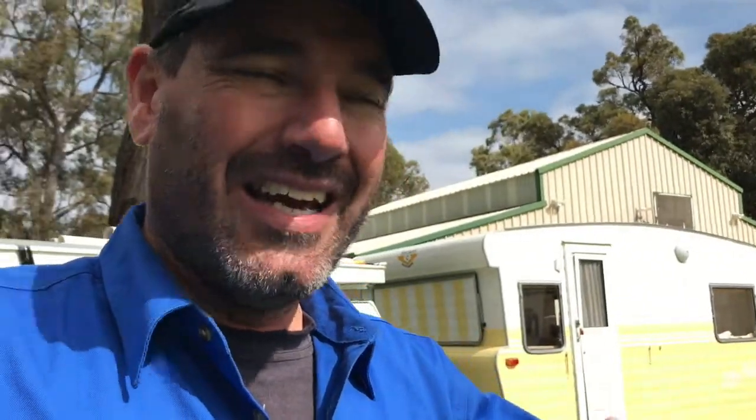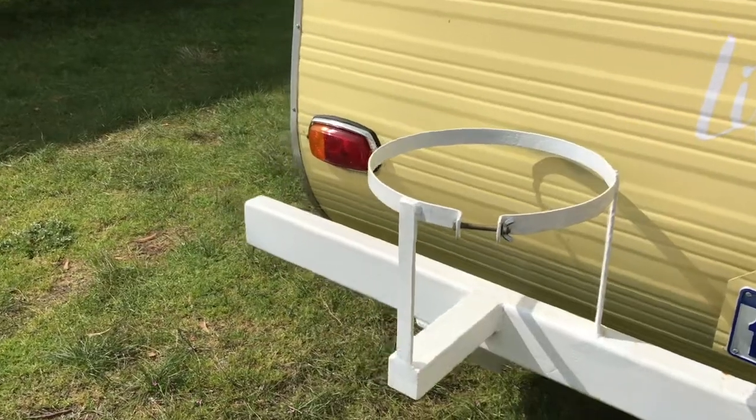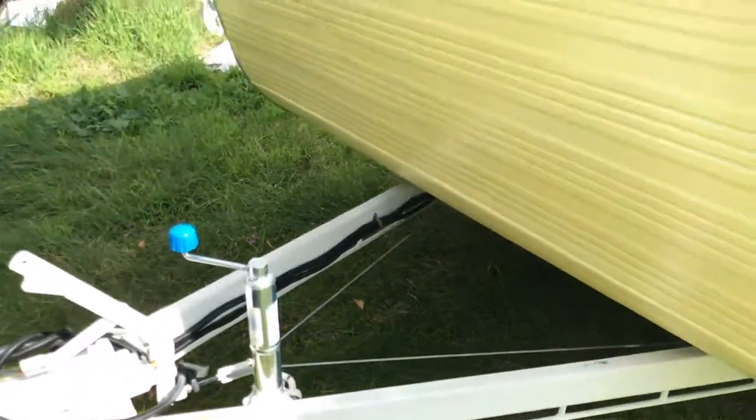So we're putting a little hot plate inside, and then putting a new gas bottle out the front. Because at the moment the gas bottle holder is out the back, which is in the impact zone, so you can't really put it there. We're just going to put it on the front draw bar. We'll go inside and I'll show you where the hot plate's going and the little setup inside.